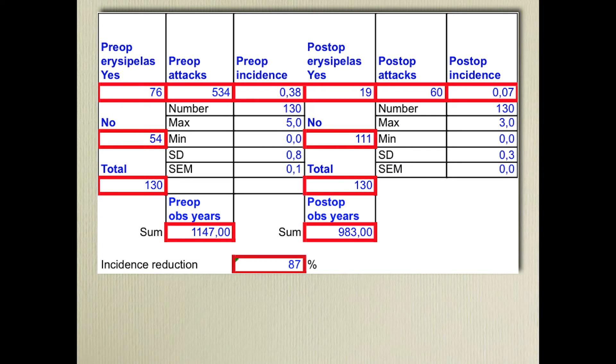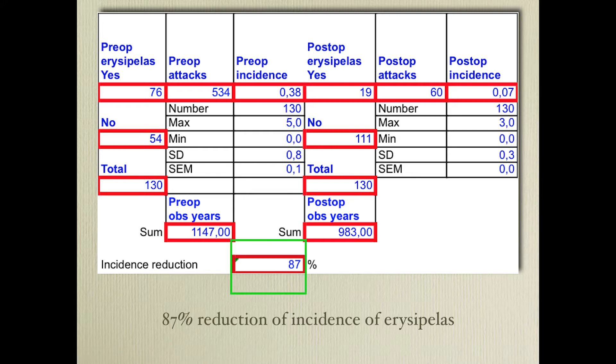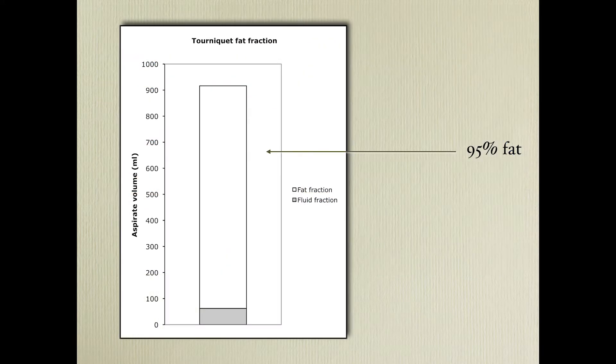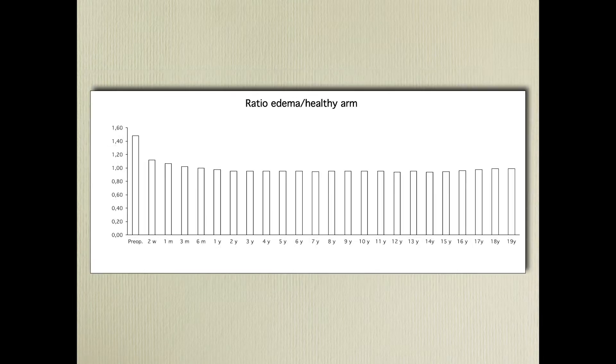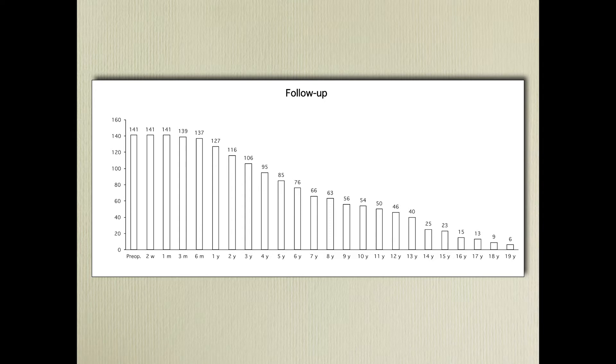Here is an example showing the incidence reduction of erysipelas. We have 1,000 observation years before surgery and almost the same after, with an 87% reduction in incidence. You also get the amount of excess fat in the aspirate and the tourniquet fat fraction. All figures go into this schedule so you can see the follow-up and use it in your presentations, including the ratio and the number of patients followed after surgery.